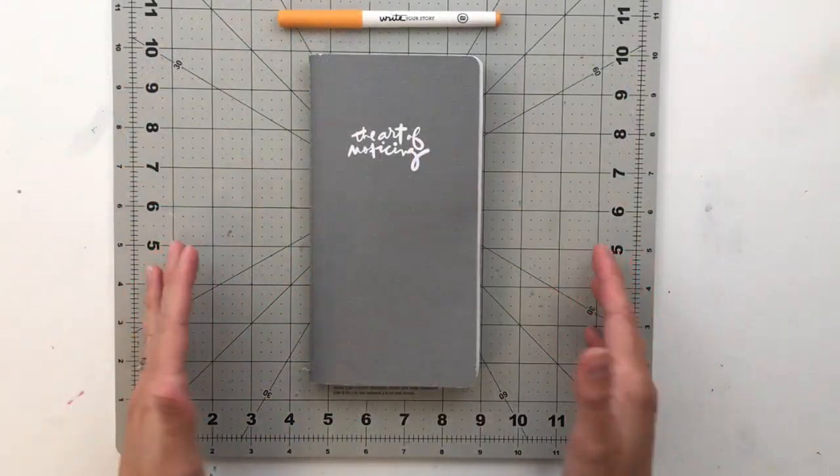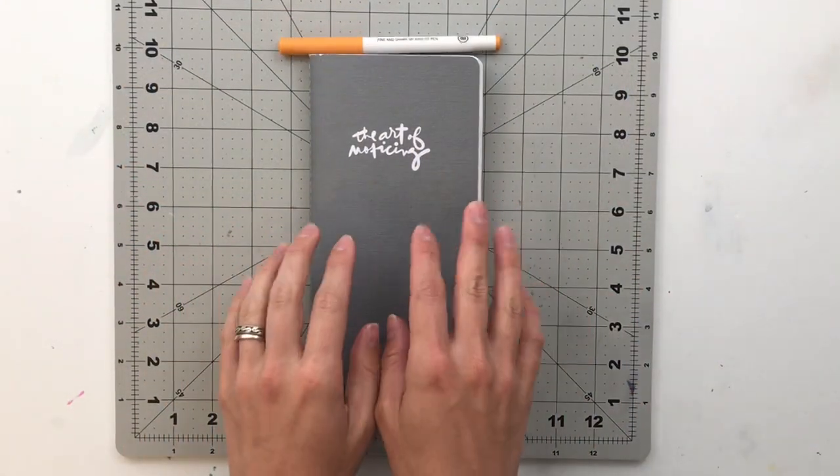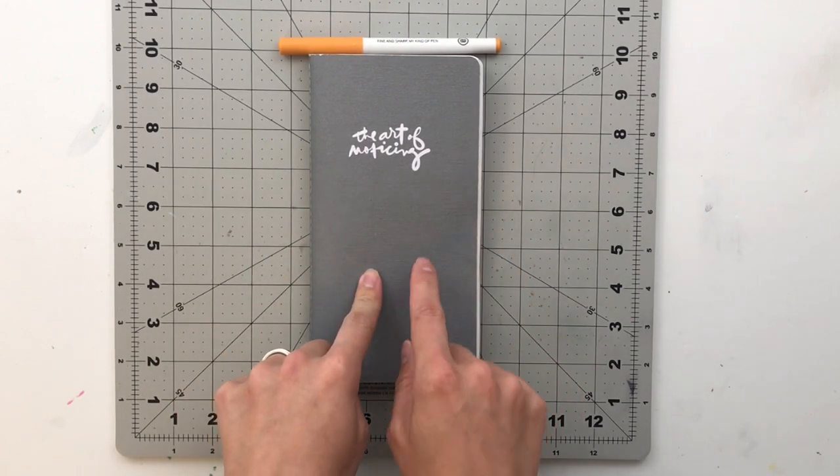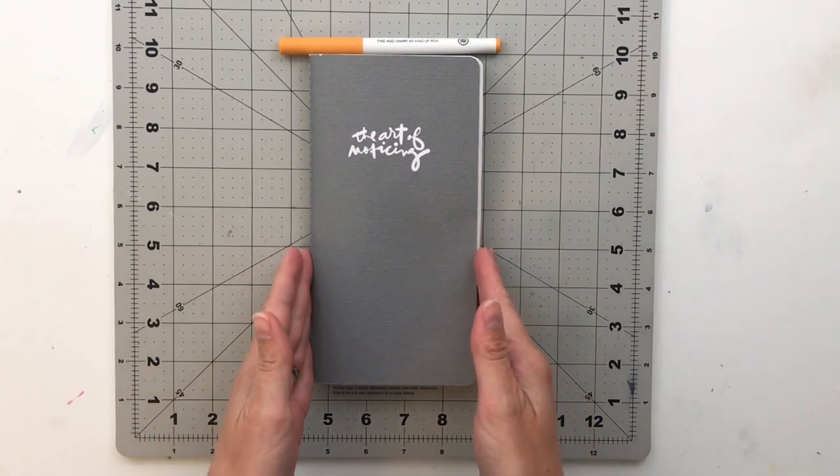Hello friends, and welcome back to my crafty space. My name is Krystal, and in today's video I am going to share a flip through of my first completed Art of Noticing Traveler's Notebook.